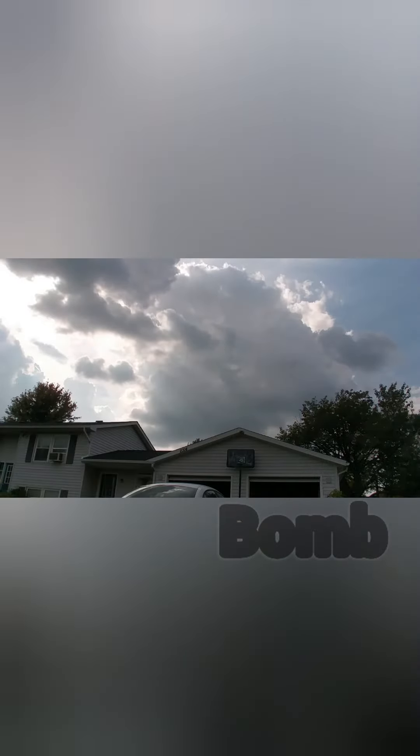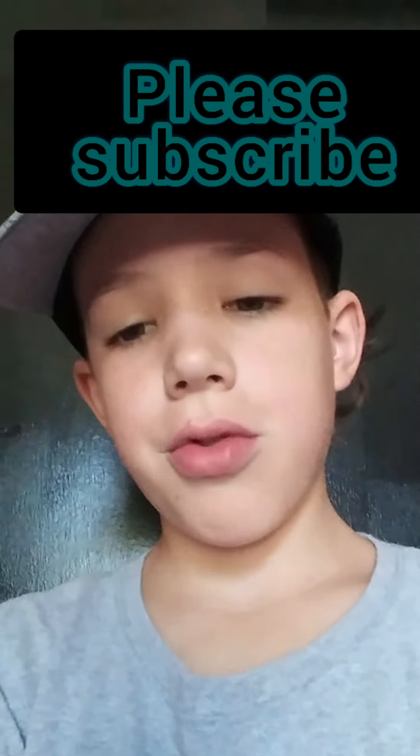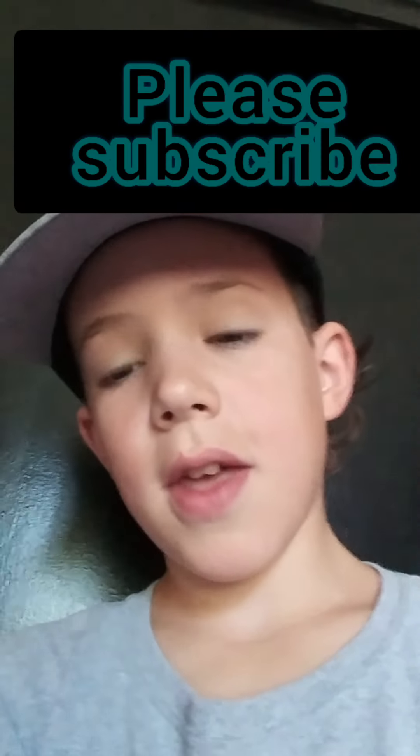This is the bomb. Hey, thanks for watching my second trick shot video. And as a side note, same thing as last time — my dad said if I hit 300 subscribers then I can make merchandise. Thanks for watching and see you next time.